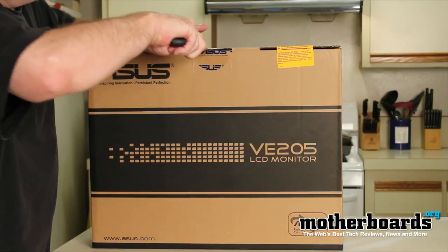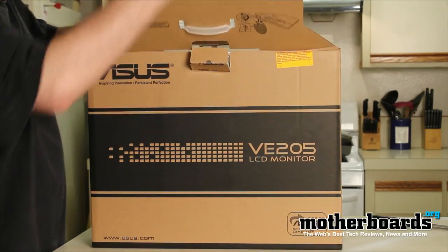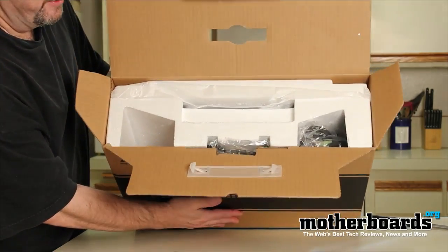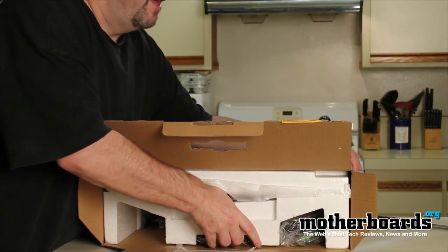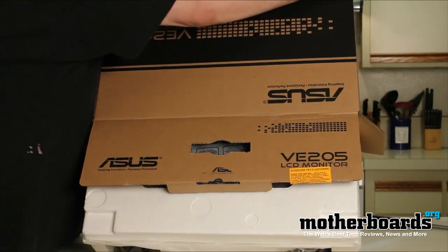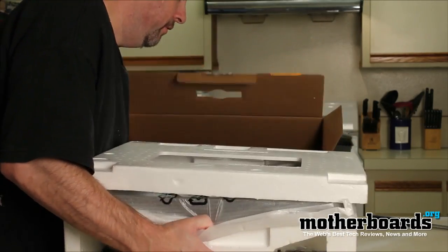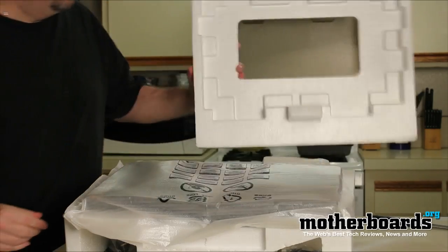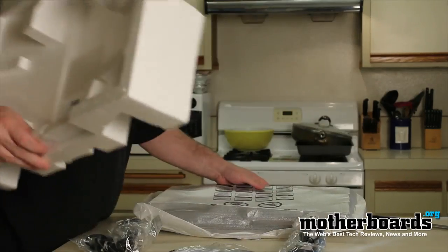Alright, let's open the box. I'll tilt this towards the camera so you can see — it comes very well packed with nice styrofoam packaging, everything is very secure. I'm going to go ahead and turn the box on its side, pull out the components, and get rid of all the packaging stuff.